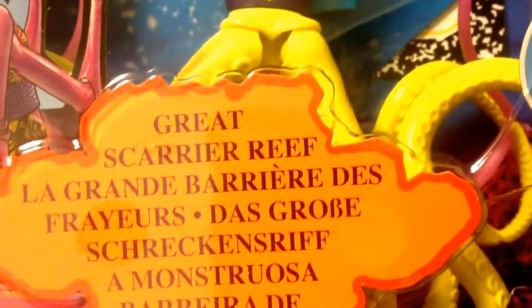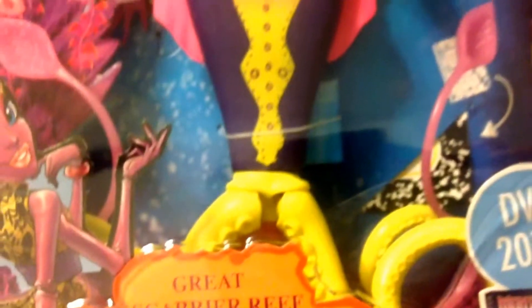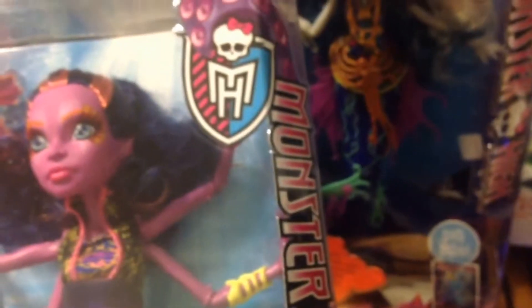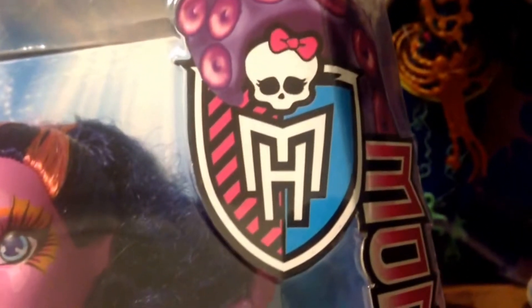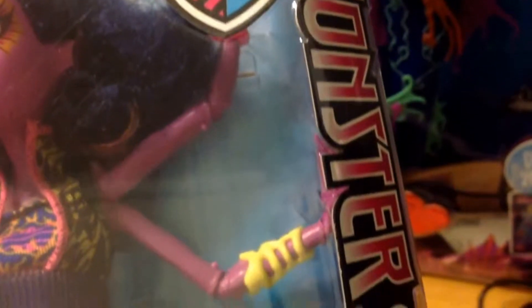And then the Great Scarrier Reef box — it's multilingual again. This is just the theme now with the boxes. There are some collectors who still like to try and find them with just the one language, but that isn't going to happen, so don't waste your time. Interestingly, if you look at the box there, you've got the tentacles there too, to coincide. Usual Monster High design down the side.